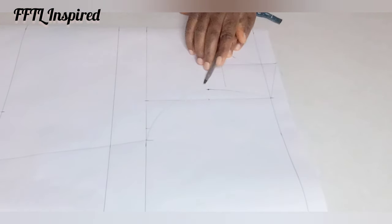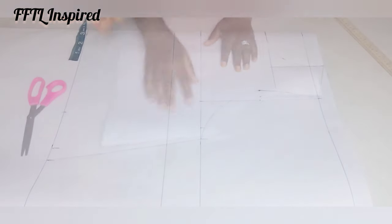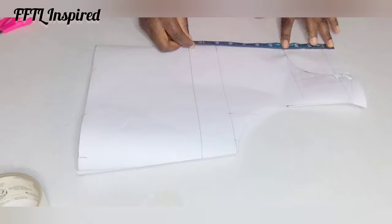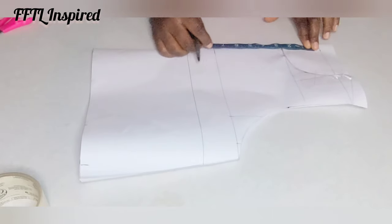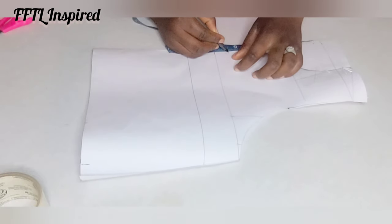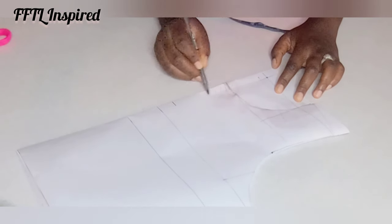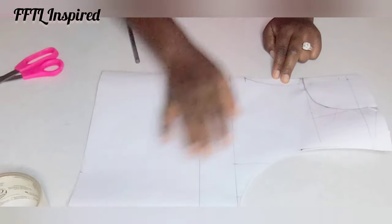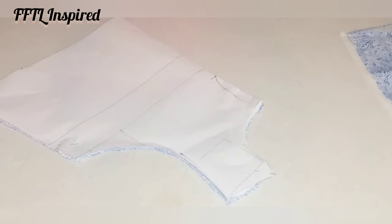This is my armhole line — bust divided by four plus one, waist divided by four plus three plus one. Cutting that out, this is the pattern I have now. For the back design I go two inches downwards first, then mark about 6.5 inches — you see that opening at the back, this is what I'm creating. Draw a small curved pattern like this to create an opening with the wrap pattern of the back.